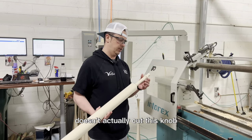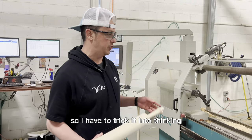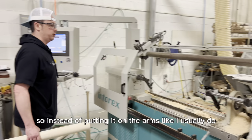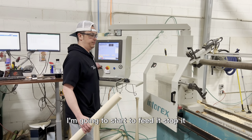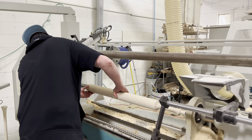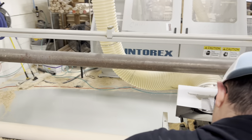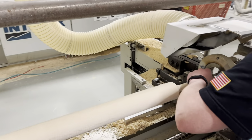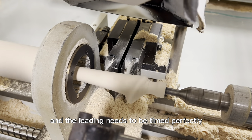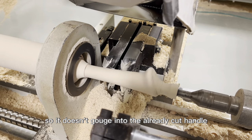This machine right here doesn't actually cut this knob, so I have to trick it into thinking it's cutting a round knob. Instead of putting it on the arms like I usually do, I'm going to start to feed it, stop it, and hand load it. The lead-in needs to be timed perfectly so it doesn't gouge into the already cut handle.